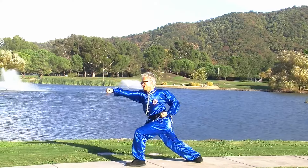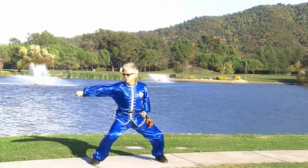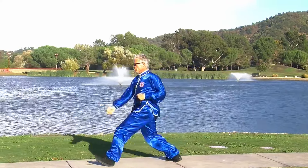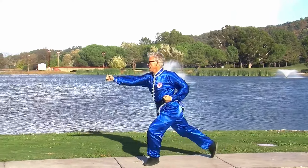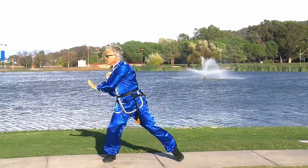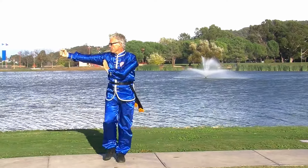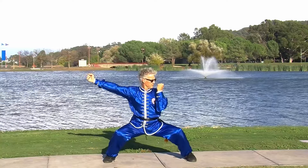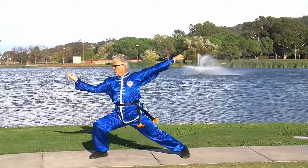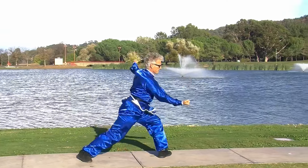Tantoy is usually thought of as a real strength and endurance building form. You're doing a lot of stances. It's repetitive, with 12 lines of techniques, really training the horse stance and the bow and arrow stance, and how to transition from a horse stance to a bow and arrow stance and back — and then use that transition to develop power.